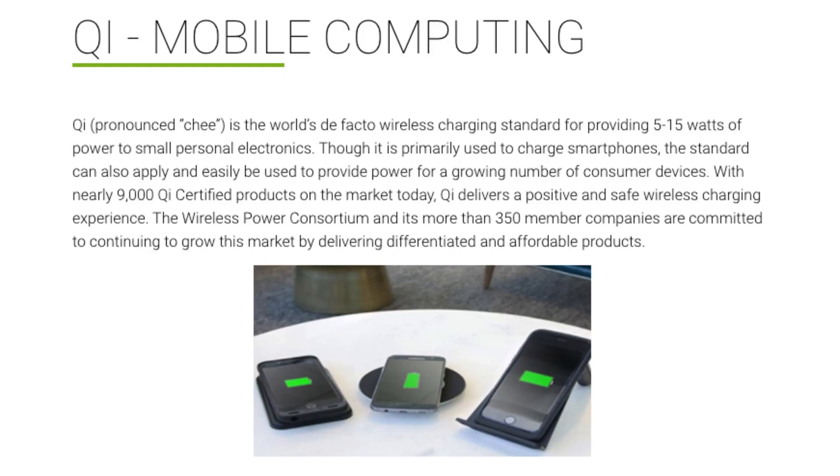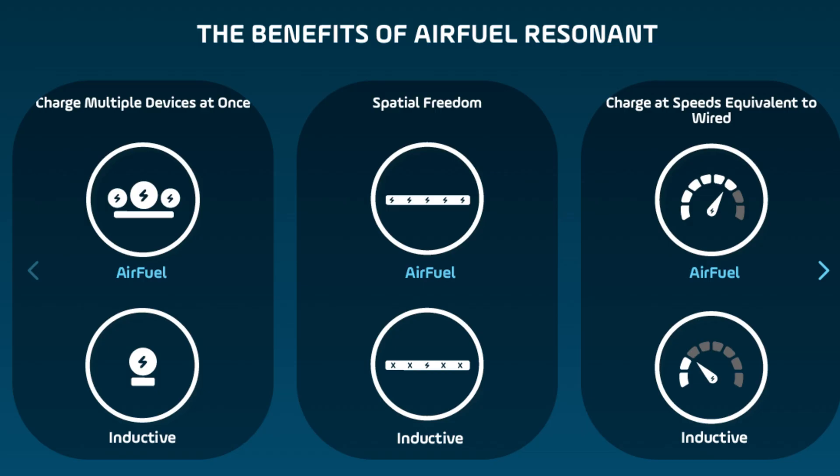Qi wireless chargers use the short-range induction method we discussed first, and that's what you'll find in most personal devices that charge wirelessly. The Air Fuel standard uses the long-range resonant method, and you're not likely to find that built into your gadgets just yet, but you can buy special charging cases for smartphones that add Air Fuel capability.